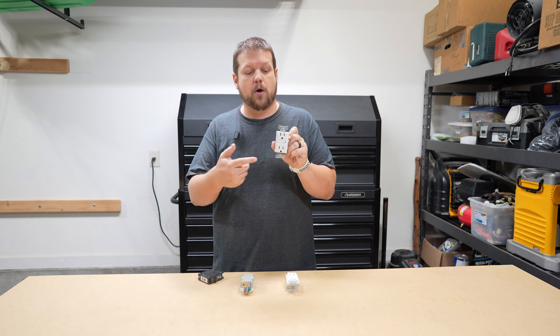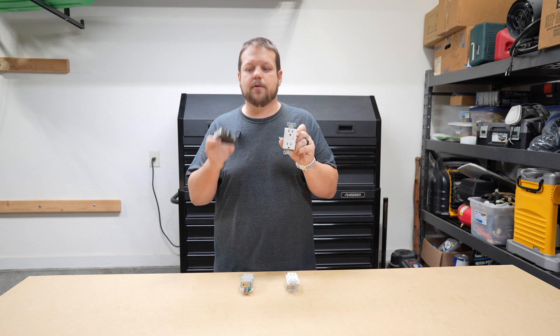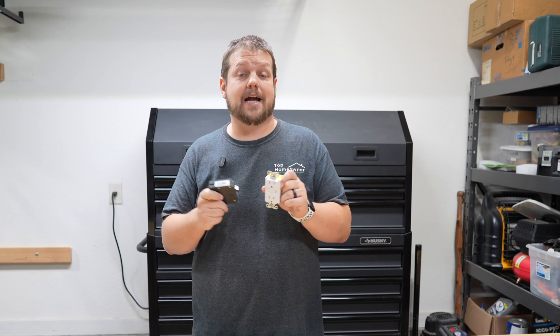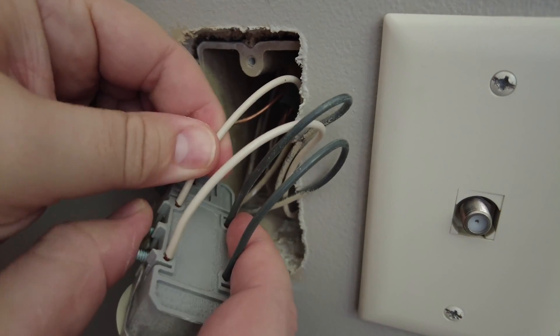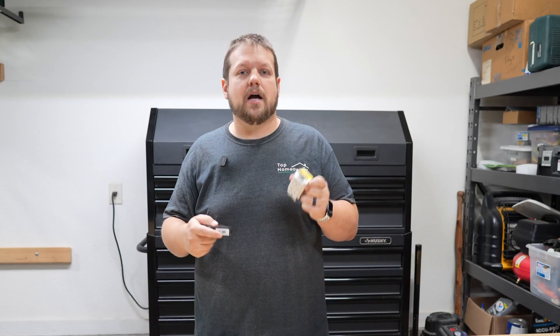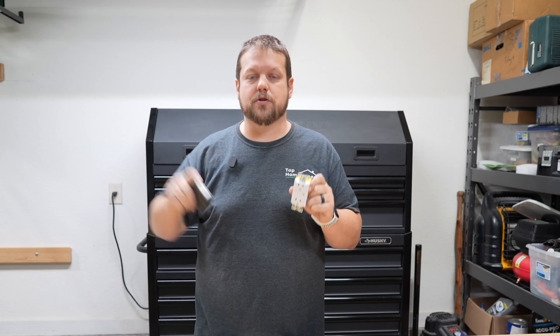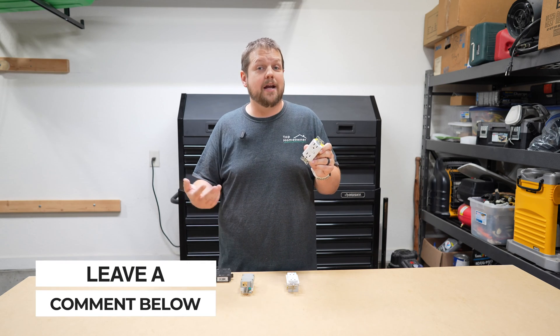The way AFCIs work is they have circuitry built in that, instead of looking for a ground fault, monitors the waveform of the electrical current flowing through the devices. If it sees something that doesn't look right, it shuts off the power. In the case of a receptacle, it shuts off power to devices plugged in, but typically AFCIs come in the form of a breaker that protects an entire circuit. In my opinion, the best form of AFCI protection is a circuit breaker, because it's best to protect the entire circuit. Issues often occur with wiring in the wall itself — a nicked wire from hanging a picture, or a bad connection inside a box — which a receptacle might not pick up on, but a circuit breaker will since it monitors the entire circuit length. AFCI is a debated topic, so let me know in the comments if you think it's a good idea and your reasons why.